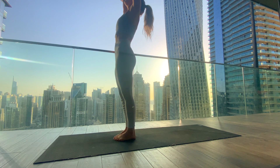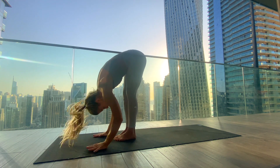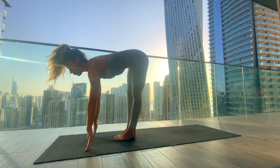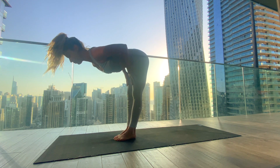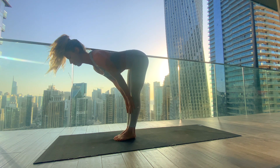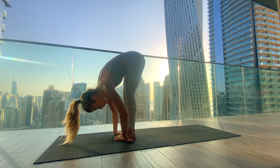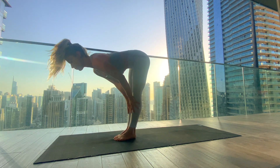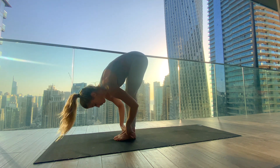Inhale to reach the arms up, palms to touch, and exhale to fold — head comes down, bend your knees. Inhale halfway lift, keeping the hands on the mat or bringing them onto the shins or thighs to find maximum length in the spine. Exhale to fold and rebend the knees. Again, inhale halfway lift, lengthening the spine. Exhale to fold, head down. Last time, inhale halfway lift.